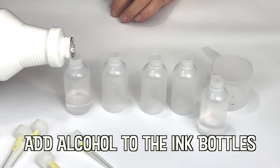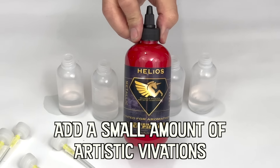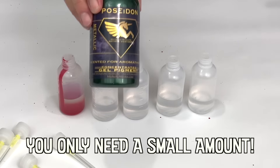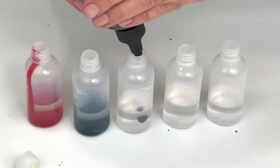The term 'rubbing alcohol' came into prominence in North America in the mid-1920s. The original rubbing alcohol was literally used as a liniment for massage, hence the name.